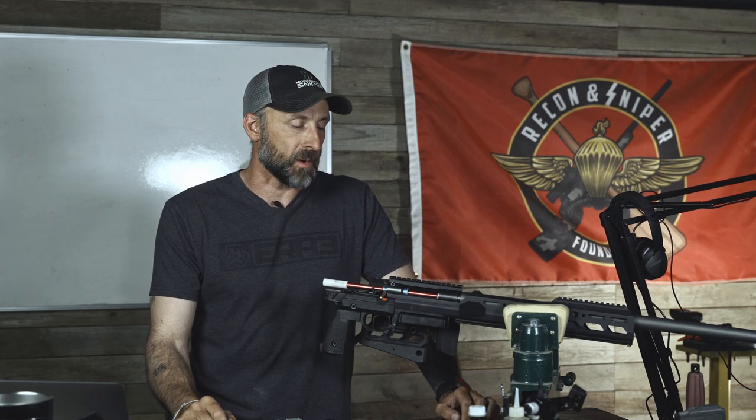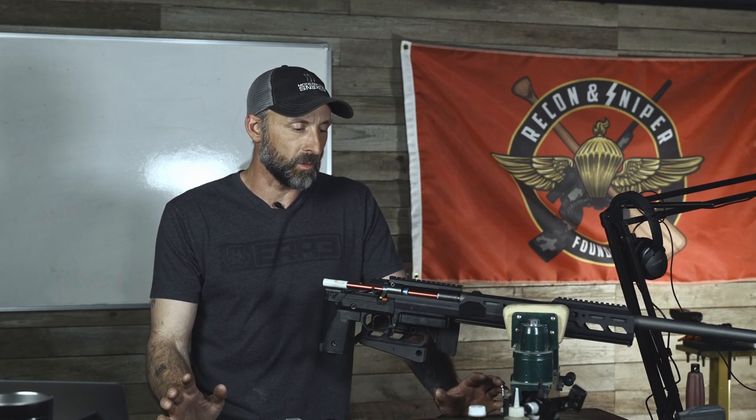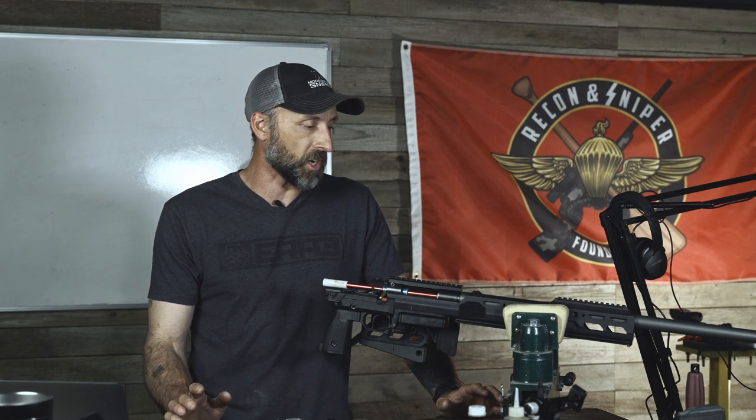Hey, what's up guys? Kaelin here with Modern Day Sniper. Got a couple quick points here that I wanted to push out to you guys.